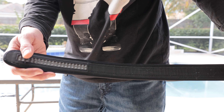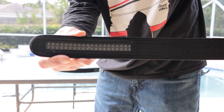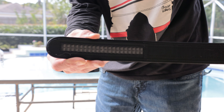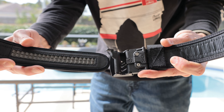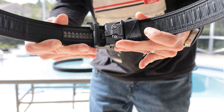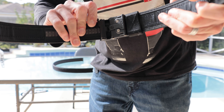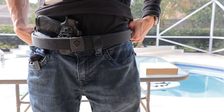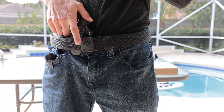What sets Core apart from others is the innovative ratcheting system in the buckle. Instead of a traditional belt with holes one inch apart, it employs a track with quarter-inch adjustments, allowing for a more comfortable, precise fit. This micro-adjustability is particularly beneficial for shooters who need to find the perfect tension for different stages in a competition. The quick-release buckle facilitates easy donning and doffing, saving valuable time during matches. The robust construction and attention to detail make the Core C1 a reliable choice for competitive shooters seeking comfort, stability, and quick adjustments on the go.